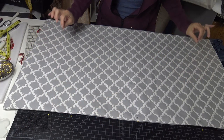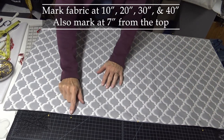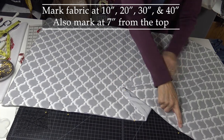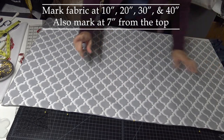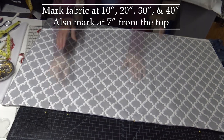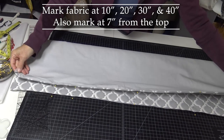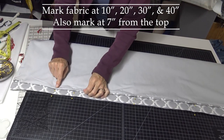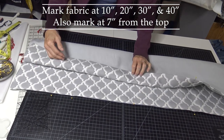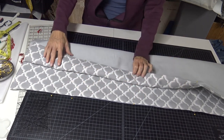The next step is where the design starts to come together. On each side, put a pin at 7 inches, 10 inches, 20 inches, 30 inches, and 40 inches. Once one side is marked, fold your fabric and duplicate that distance with a second set of pins so each side has the exact same measurements: one pin at 7, 10, 20, 30, and 40 inches.